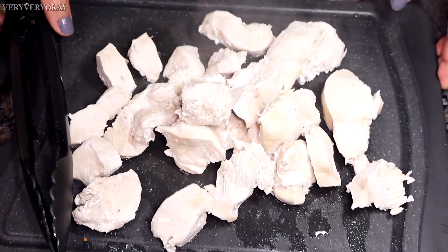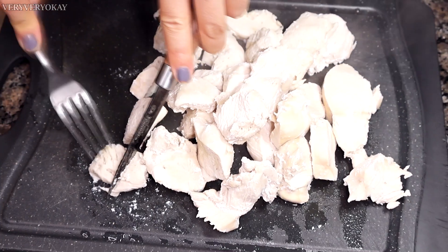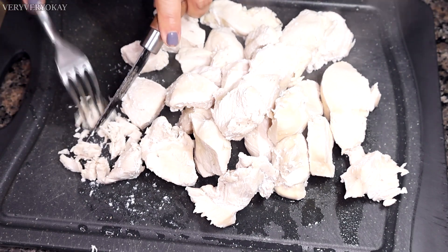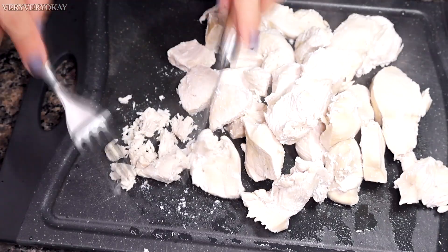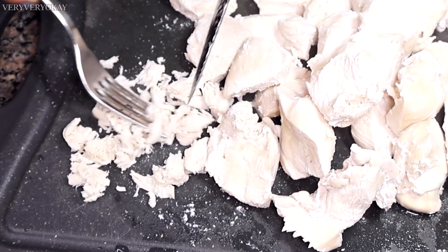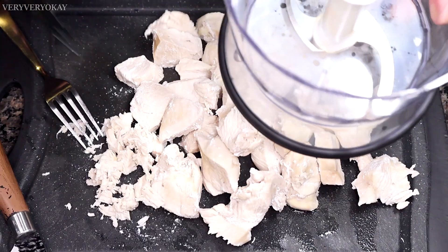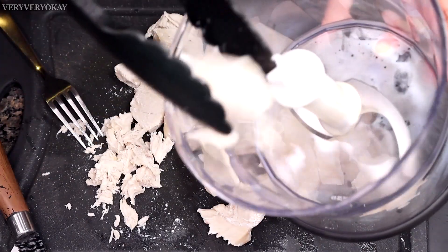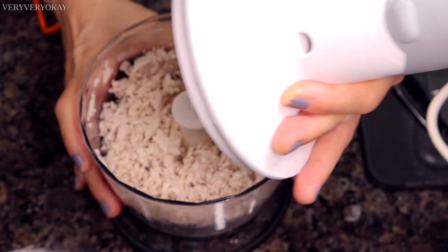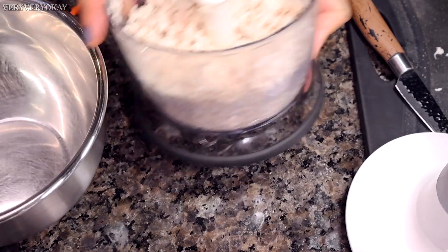The chicken is still hot, so you can use a knife and a fork to shred it — it's a process that requires patience when done this way. Shredded chicken ensures more flavor as the seasonings melt into the chicken, which is why I prefer shredded chicken. If you want a quicker way to shred, you can use a mixer or food processor. It's very convenient and significantly speeds up the process. In seconds, I'll shred the chicken.